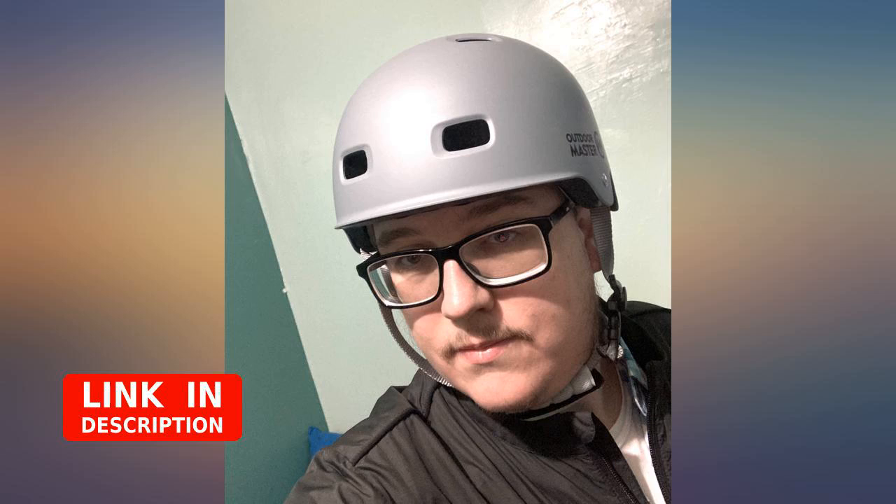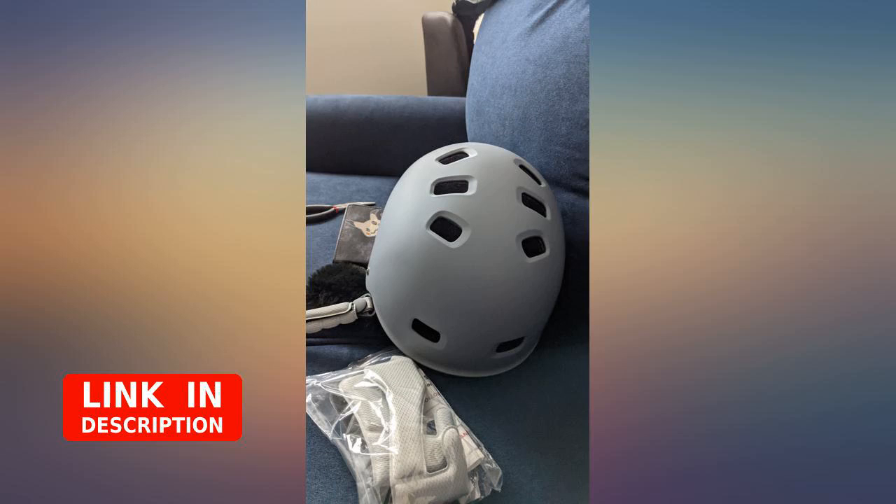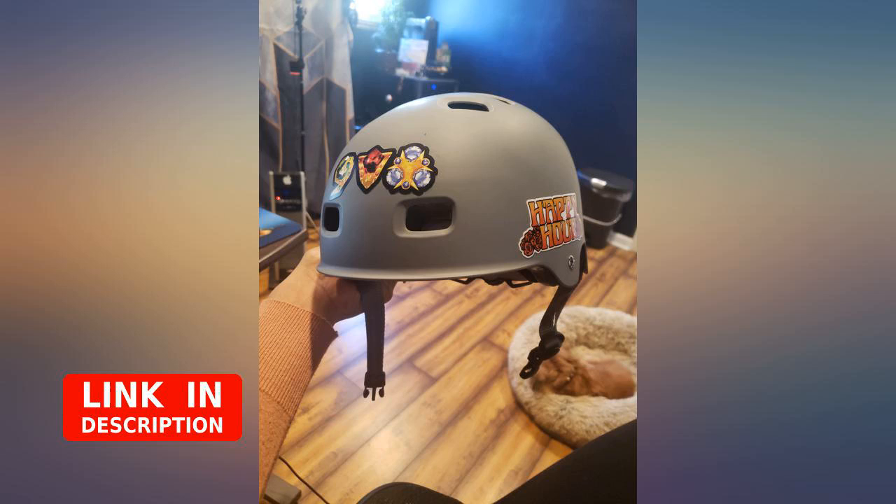Of particular concern is the cheap chin clasp and the way the straps secure onto the plastic clasp pieces. In a hard impact it could easily come apart allowing the helmet to fly off your head. I sewed the straps so they won't do that and I suggest if you buy this helmet you do the same.